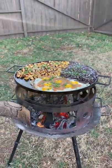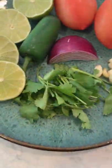Southwestern breakfast skillet. We're gonna start by taking some golden potatoes, oil, garlic, and my Southwestern chili seasoning. Mix that together.